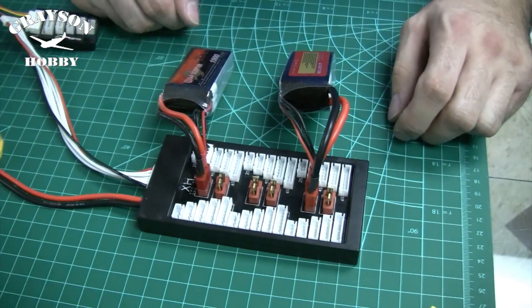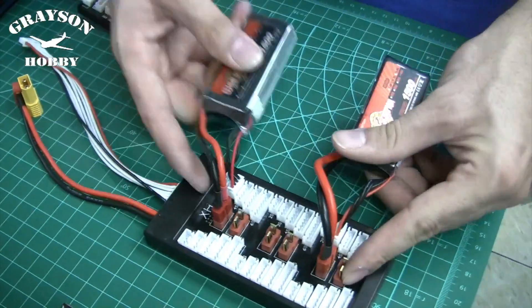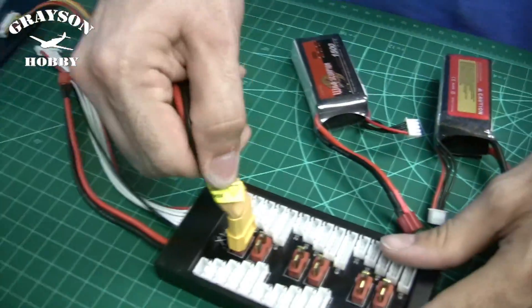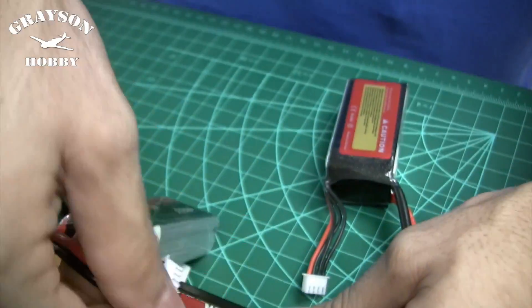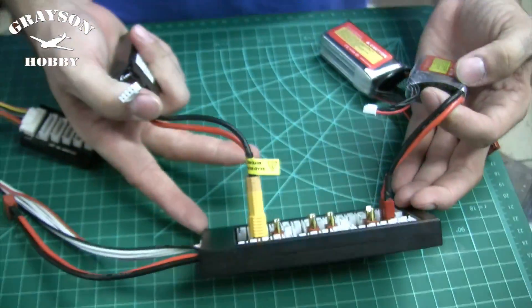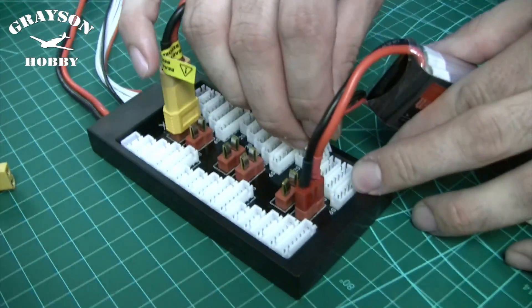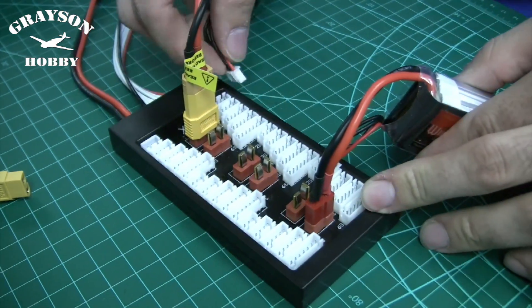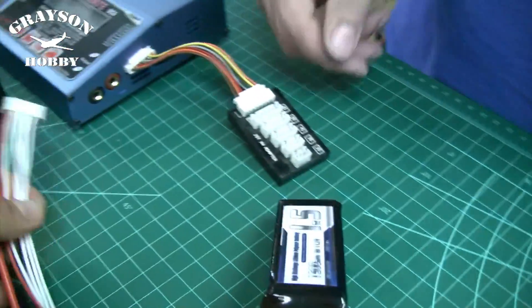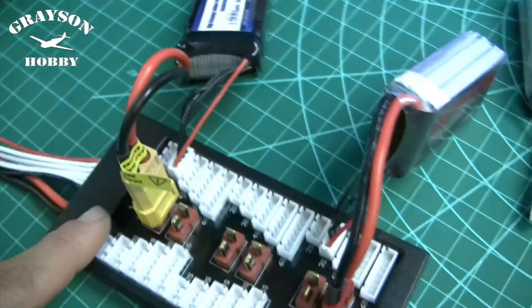These are both 1500s, so if you were doing a 1C charge it's 1.5 amps per battery, but with two batteries you'd charge at 3 amps. You can have different connector types on the same board. This gives you the ability to charge up to six batteries at the same time — all in the time it would take to charge one battery. It will work with any balance charger, though some plug directly into the charger side and some use an adapter plate.